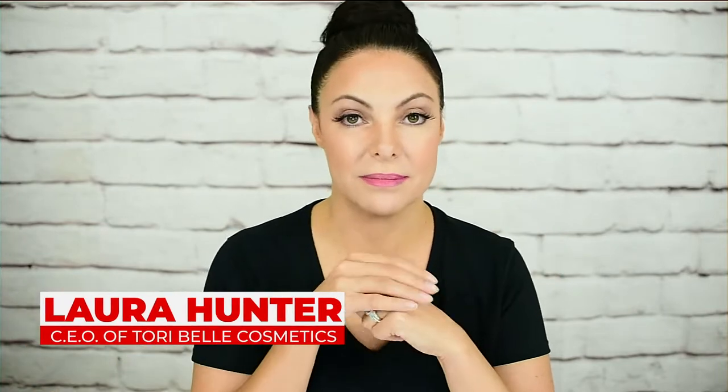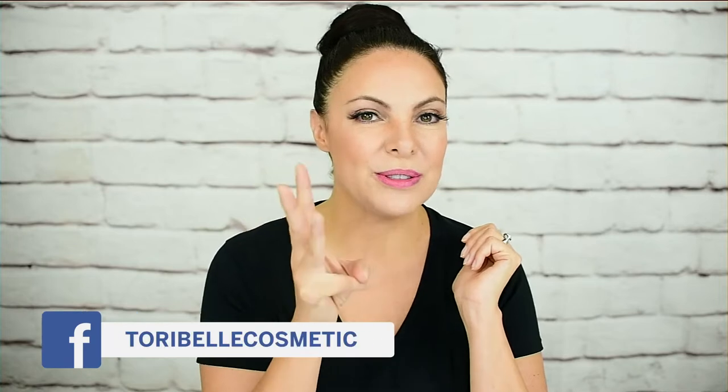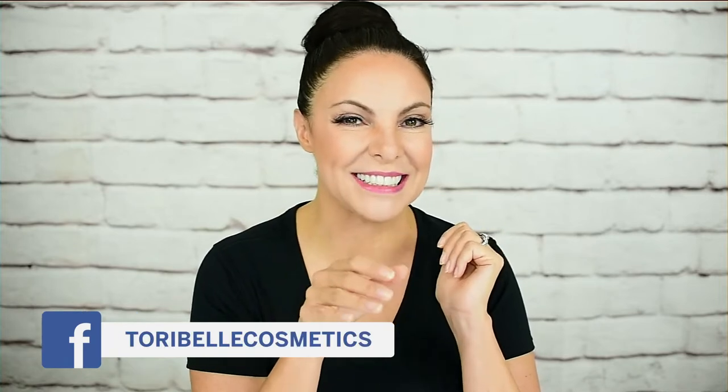We are going to have so much fun. I have an awesome fun look for you guys and lots of fun prizes to give away. The way we give stuff away is that you comment, share, or do the call to action. Comment and share a lot because you can win free prizes. We're keeping with our Halloween theme and I did a super fun look that I really liked.